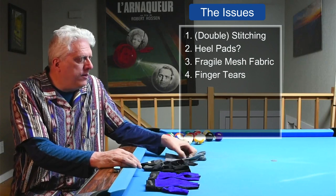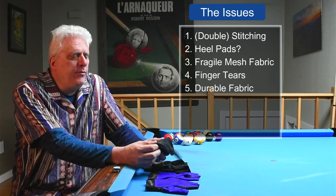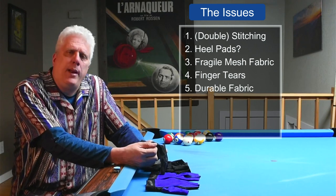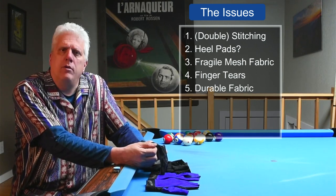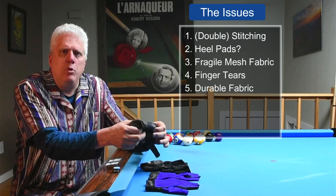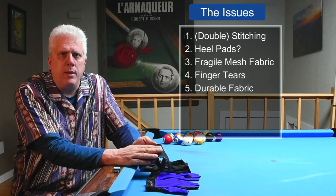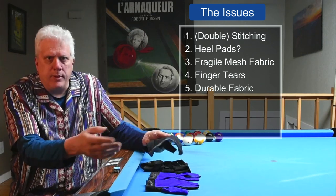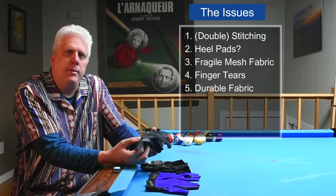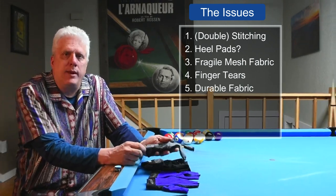Another pet peeve I have is the fabric marketing. Every manufacturer will talk about how smooth and soft their fabrics are. But telling me a pool glove is soft to the touch is like selling me pants and saying one of the features is that it'll cover your legs — that's just what pants are. Softness is not a selling feature. I realize you want to tell me about the fabric, whether it's lycra or something else, but describe how durable it is. Tell me how long it's going to last, especially the fabric on the bottom of the glove. That's what I care about.